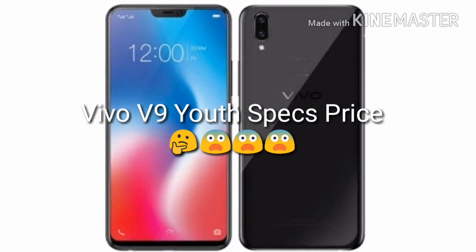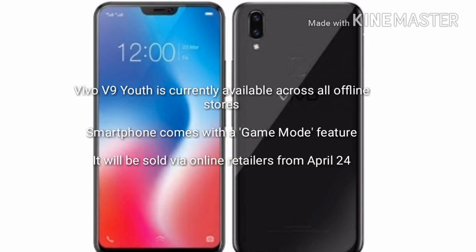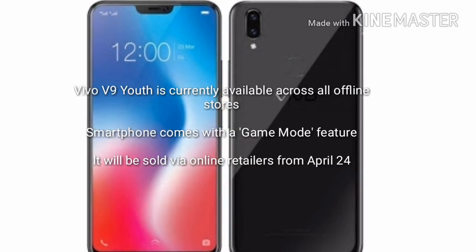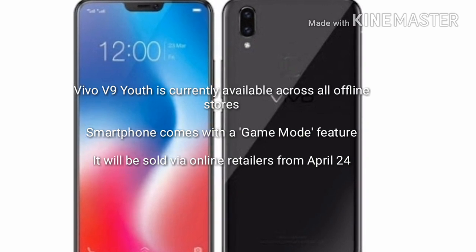Hello friends and welcome to my channel Vitek. Today I am going to tell you about the Vivo V9 Youth. The Vivo V9 Youth has Android 8.0 Oreo. It has a 6.3 inch full view display with a 19x9 aspect ratio.